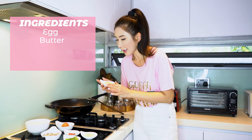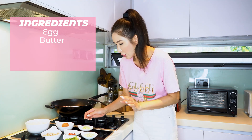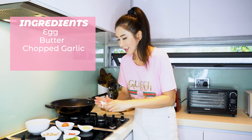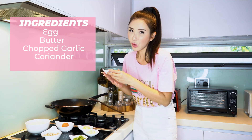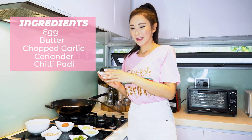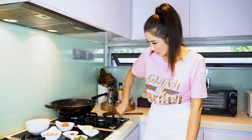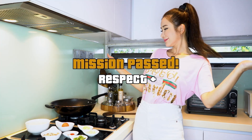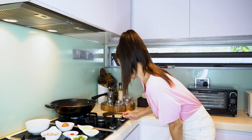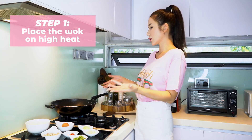I've got butter because I think butter makes the fried rice really fragrant. No MSG, of course — MSG is a no-no right here. I've got chopped garlic, some coriander, and of course chili because we like it hot and spicy. Let's see if I know how to turn on the stove. I actually don't have to press it for so long — I learned something today! I'm going to put it on high heat.